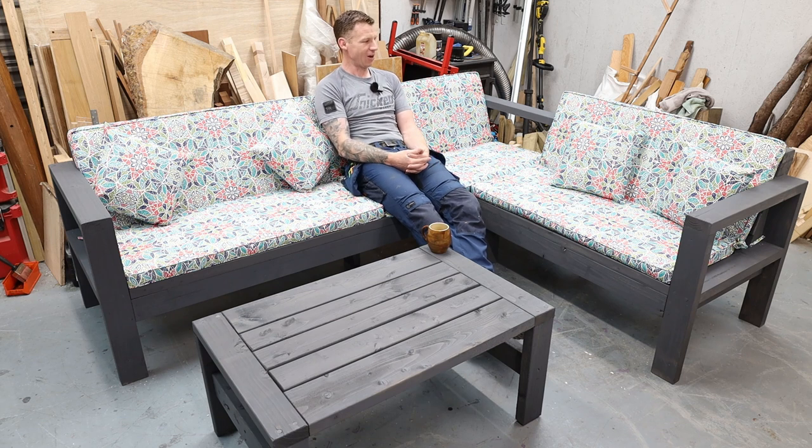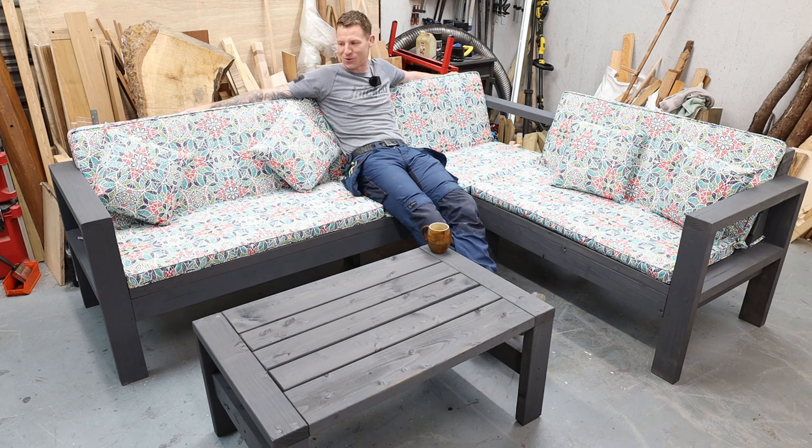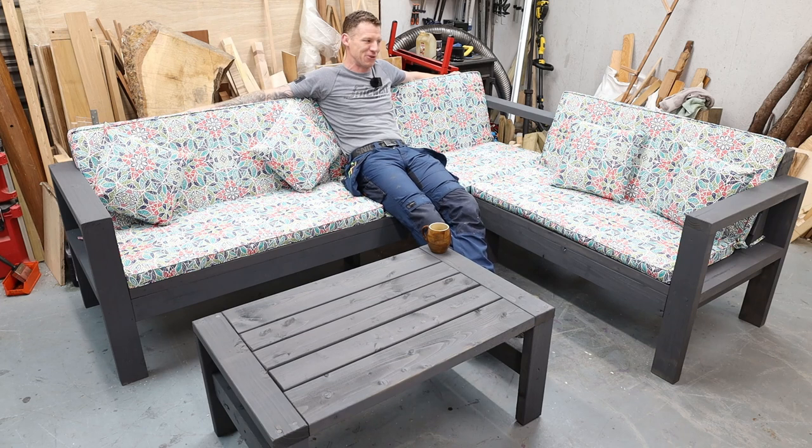It's a two-piece construction and there's an advantage to building it this way — not having cushions continue all the way around — which I'll show you at the end of the video. Unfortunately, the Irish weather hasn't cooperated; it's been raining all week. It's June and we went from extremely hot weather to rain as soon as I built this. I actually make a pretty horrendous measurement mistake in this project which takes me halfway through to realize, but it works out to my advantage.